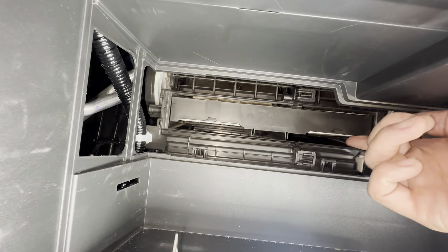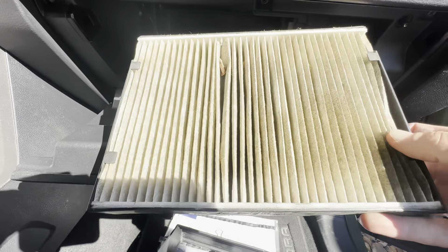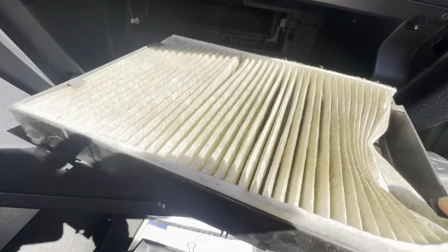And here's the cabin filter right here. Oh, this one needs to be changed — definitely. It is super brown, super gross. But this retainer, you reuse it. You just take the filter out of it.